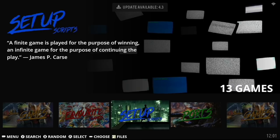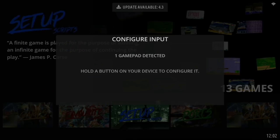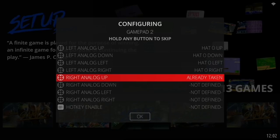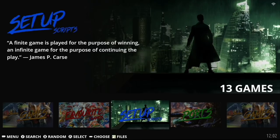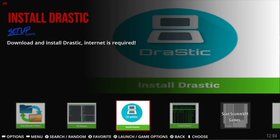On first boot there are a couple of things to do. First, map your controller — plug it in, press a button, it'll say 'gamepad detected,' then go through and assign all your buttons. For the hotkey enable, I recommend using the Select button. If you're not on ethernet, you'll need to set up Wi-Fi. Also, I recommend installing Drastic, the DS emulator — it's the only one you have to install manually. Find it in the setup section and go through the prompts.